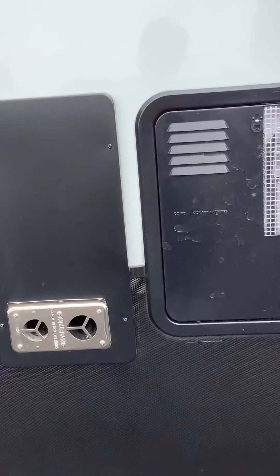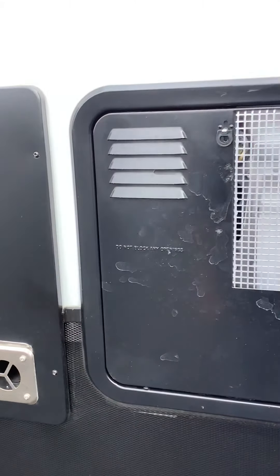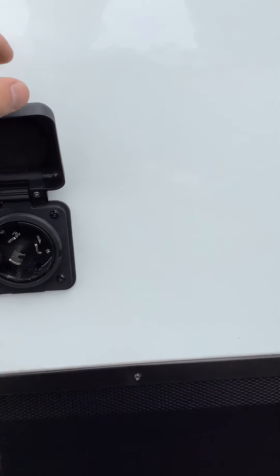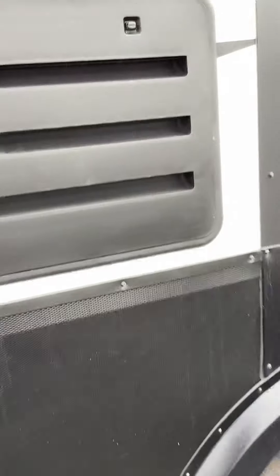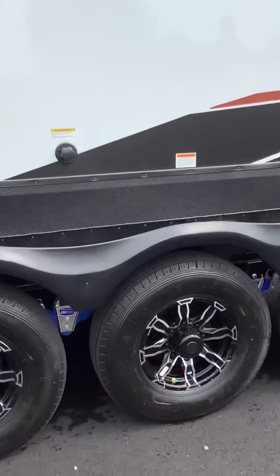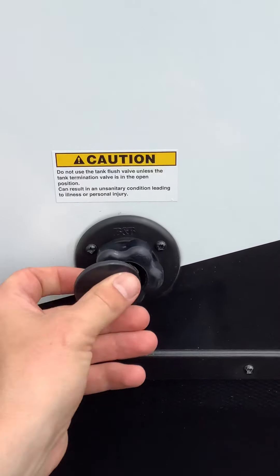Next we have the furnace vent — it's going to be real hot so don't put anything against it. Then your water heater service vent. Your 50 amp power plug in. On the slide on the driver's side is your refrigerator service vents.